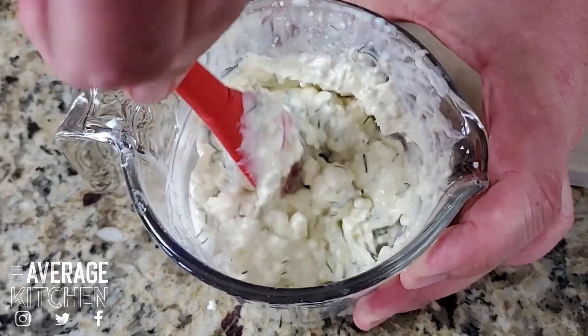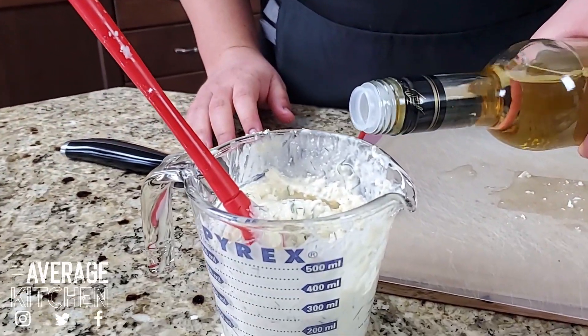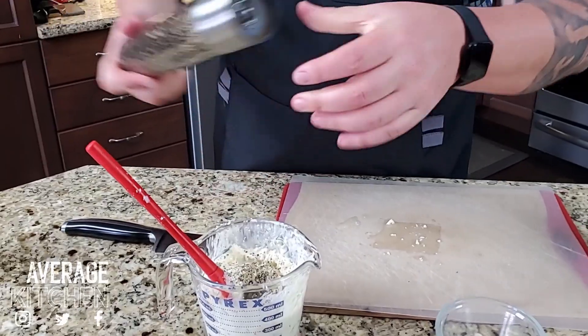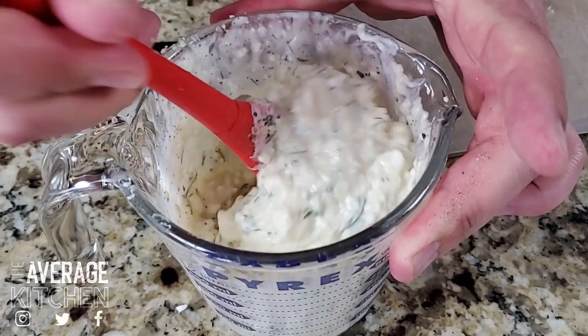It's pretty thick so I'm going to give it a little splash of white wine vinegar. For pepper, probably a tablespoon to a tablespoon and a half, and probably half a teaspoon of salt. There you have it.